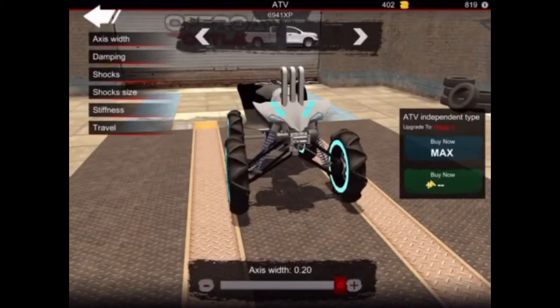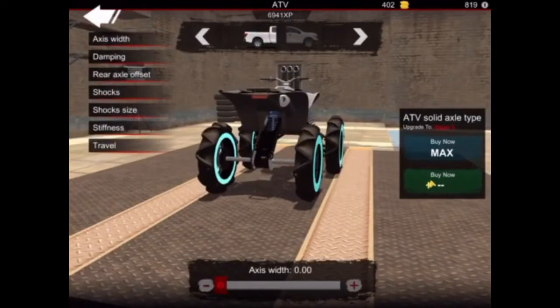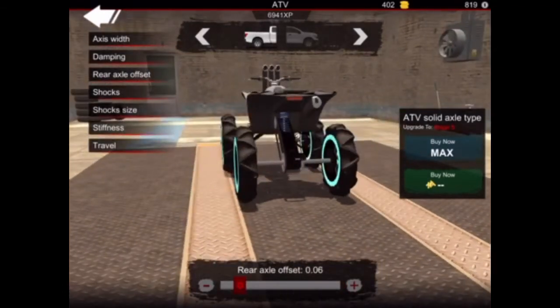For your axis width you want 0.20. Your damping you want at 10,000. Your shocks it doesn't matter. Your shock size is 2.3. Your stiffness is maxed out and so is your travel. For the back your axis width is nothing — you don't add anything to it. Your damping is 10,000 maxed out. Your rear axle offset is 0.06.